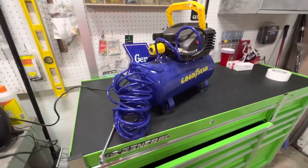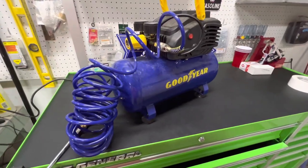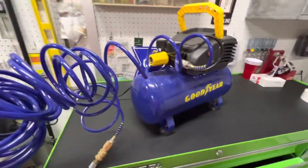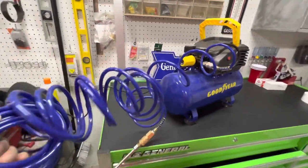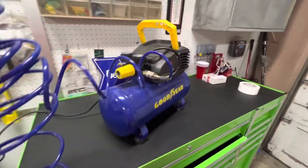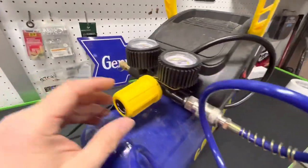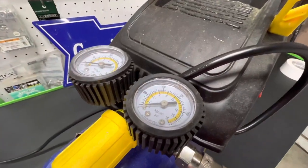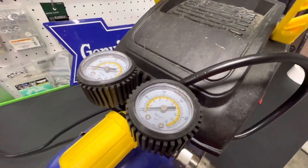It's pretty inexpensive. So the air compressor — it's a three gallon air compressor. It has a half horsepower motor on it. It came with this hose on it. I've had it for a couple of years. And it has a regulator right here so you can adjust the pressure coming out.